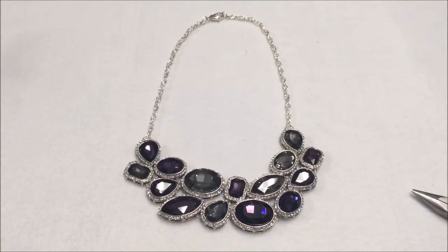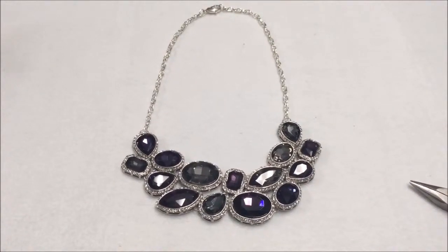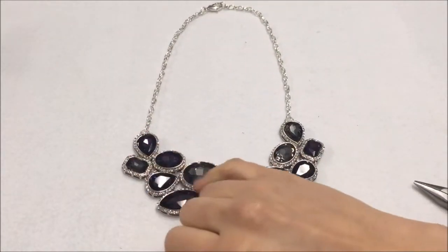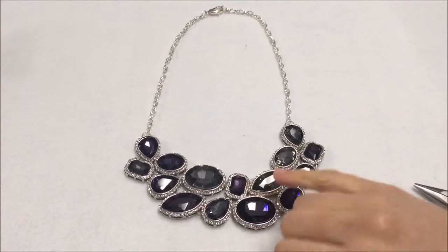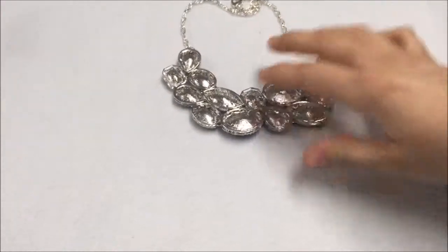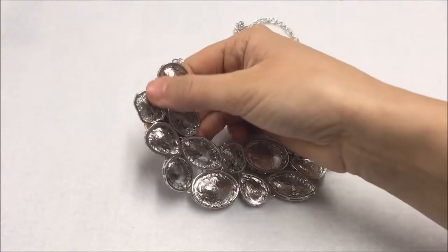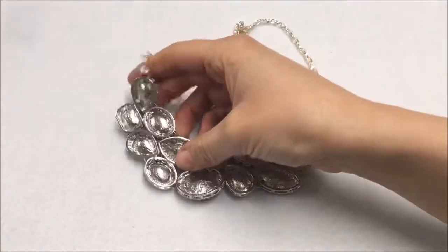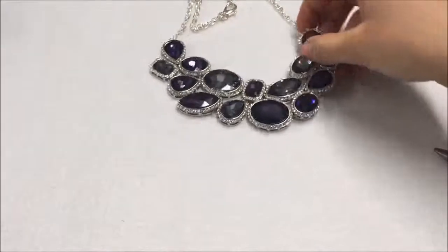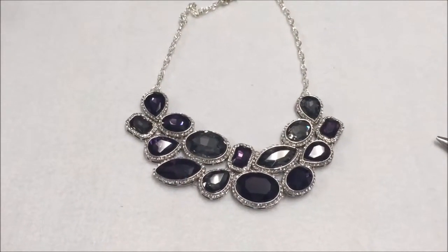This beautiful necklace here is created using the same way that we created the bracelet using the chain - it's just jump rings joining all the glass connectors together in a varied pattern. If I turn it over you can just see the jump rings in between all the crystal connector beads making beautiful patterns and large statement pieces like this necklace here.